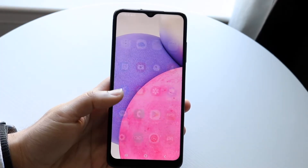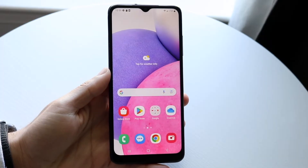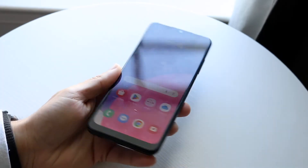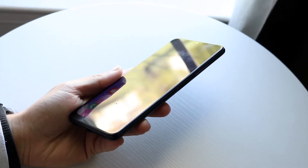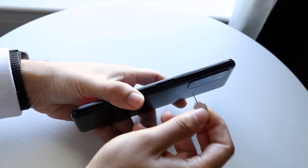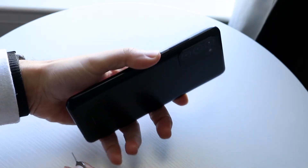The first thing I'd recommend doing is making sure that you have inputted your microSD card correctly into your device. You can swing your phone to the side, whichever way your particular phone has that SD card installed, take out that SD card, and just try putting it back in again.